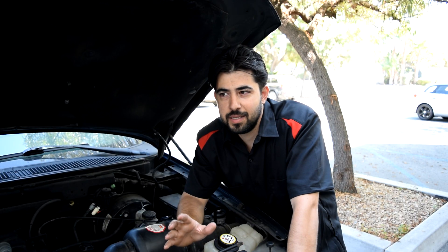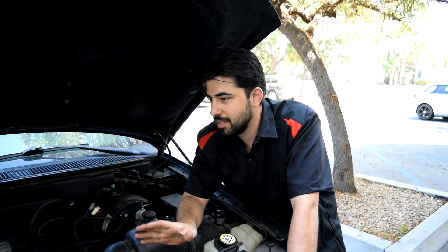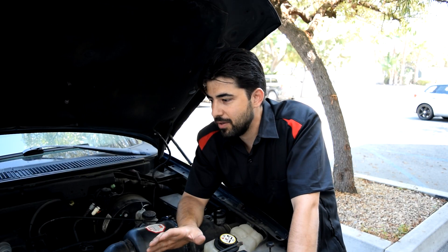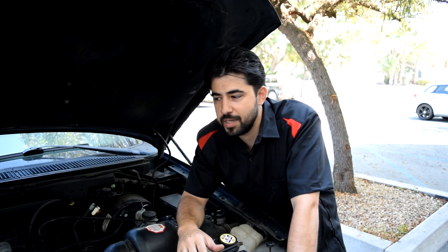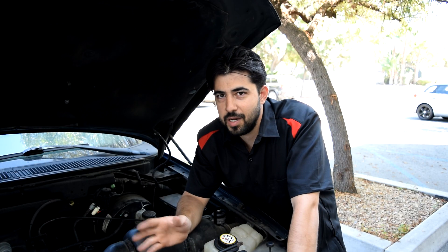Before I wrap this up, I'm going to recommend the YouTube channel called South Main Auto Repair — the YouTuber's name is Eric O. That guy is very experienced and does a lot of diagnostics on his videos. I don't really run into a whole lot of diagnostic issues because most of them are simple. I don't run a mechanic shop — I'm an automotive wholesaler. I get the cars and fix them, they get shipped out to auctions, and I do it mostly as a hobby.